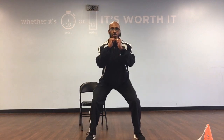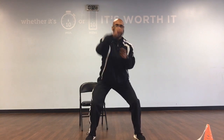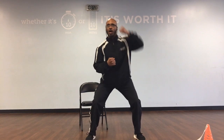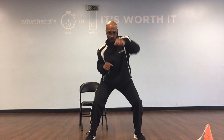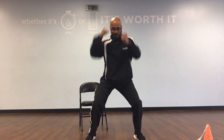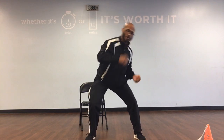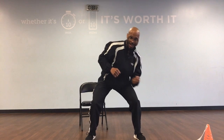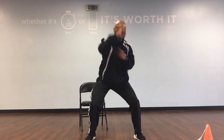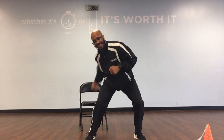We're going to sit it down in this box. Ready, go. Round 1: 1, 2, 3, 4, 5. Round 2: 1, 2, 3, 4, 5. Round 3: 1, 2, 3, 4, 5. Round 4: 1, 2, 3, 4, 5. Round 5: 1, 2, 3, 4, 5. 6, 7, 8, 9, and 10. Great job.